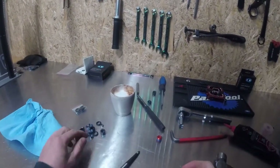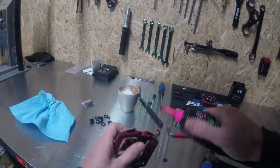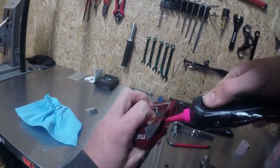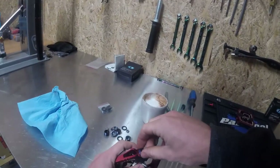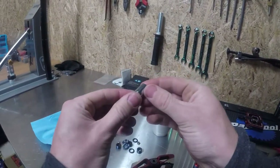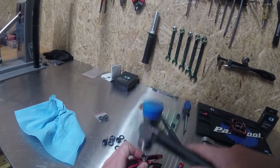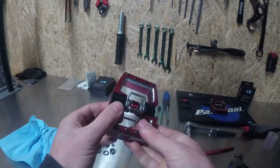Now flip it over and get the little bearing in there. Same deal — bit of grease, squirt that in there. It's a bit deeper so you can use the nozzle on your grease gun to get it in there nicely. Pop your bearing in and straighten it up. The perfect tool for this is a 9mm socket — it sits flush on the edges of the bearing. Give that a quick tap and you'll hear once it's seated in there. That's your bushing and your bearing replaced.